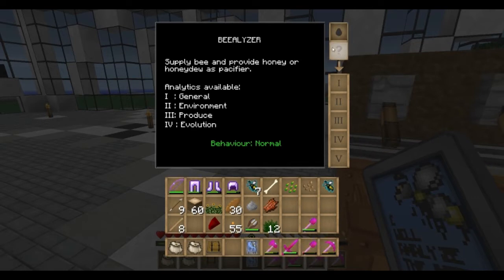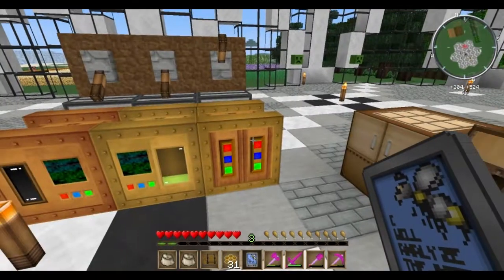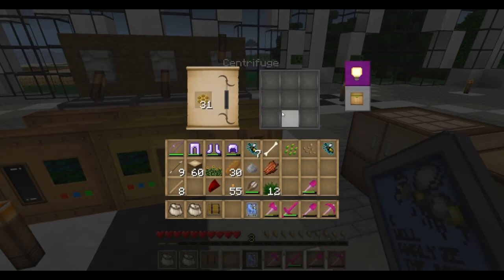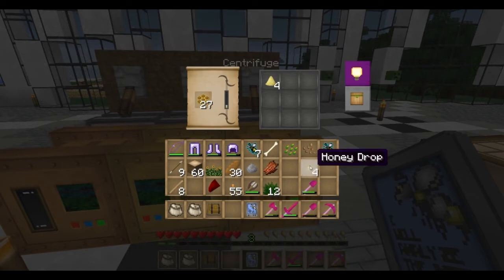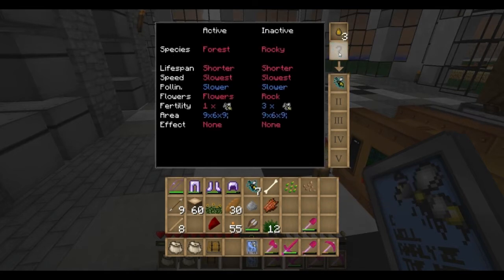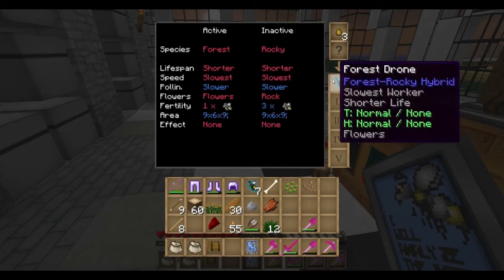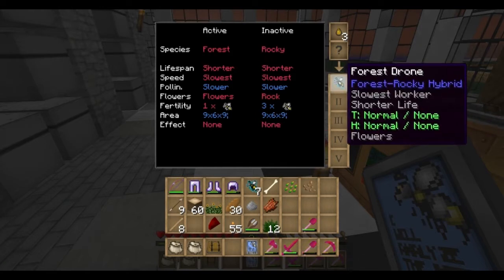Before we can get this working, this also runs on honey drops, just like the habitat locator did. So let's grab some of our honeycombs, drop them into our centrifuge, and get some honey drops going. Four should be good enough for now. Let's take a look at our bee here. If we put the forest drone right here and drop down, now we get to see the inner traits. You have an active and an inactive — of course the active is what you're going to see the bee do and look like. So the active species is forest, but the inactive is rocky, so we see it's a forest-rocky hybrid.